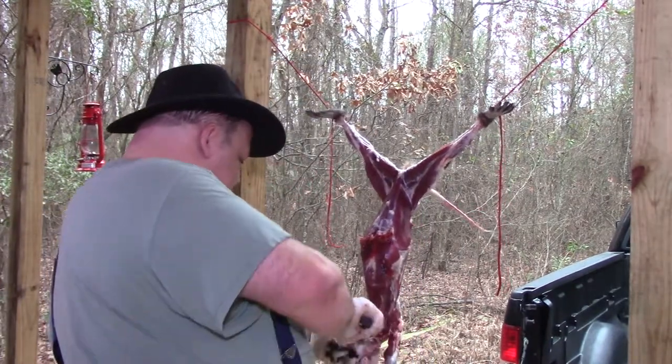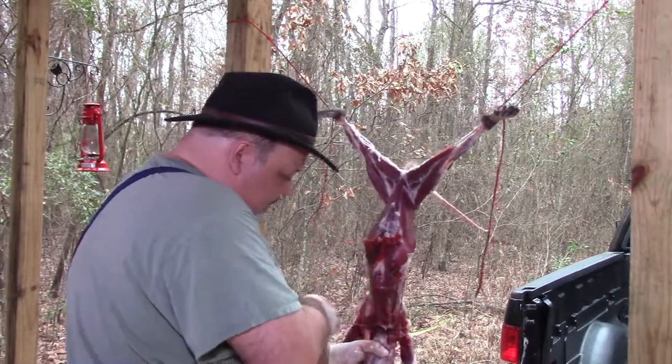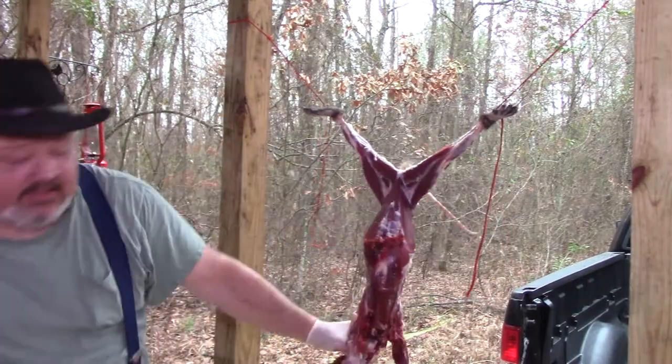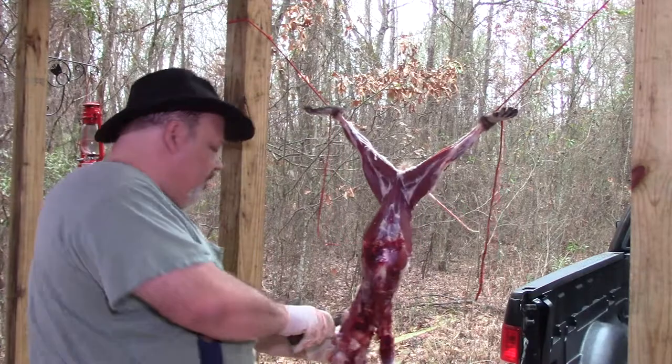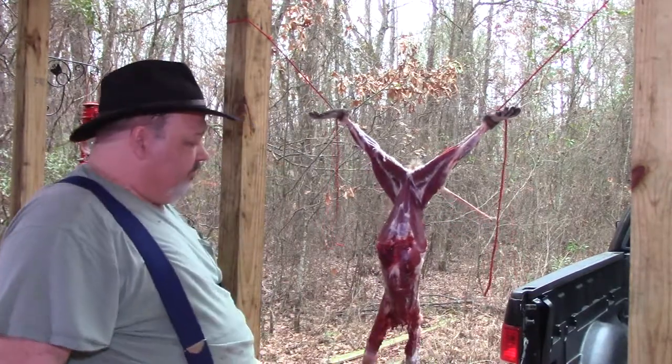Now I'm going to remove her head. Come right in here, slice on either side, pull it back until it snaps — same as we did with the possum — and we slice the head off, just like that.